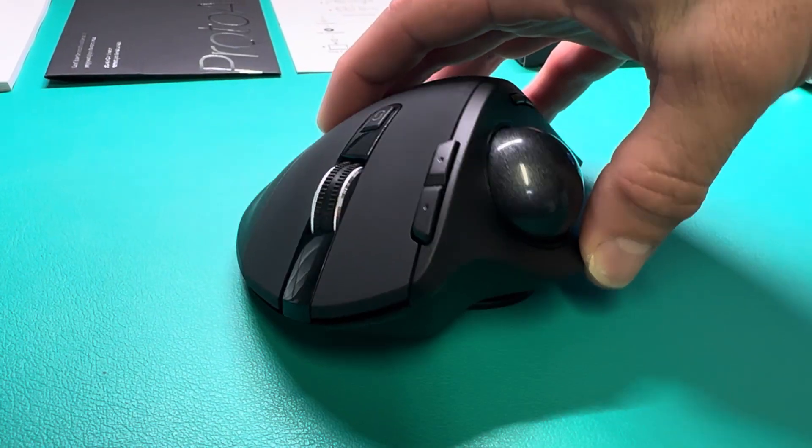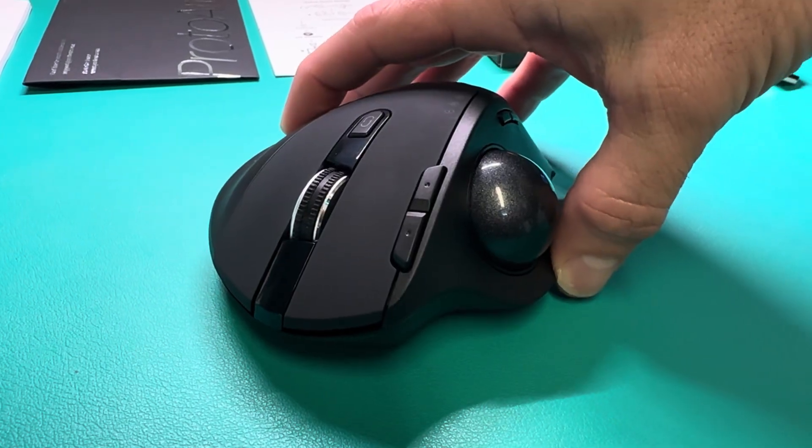It also has a degree tilt on it, so you can do zero degrees or my favorite 20 degrees. I prefer my hand at more of a 20 to 30 degree angle — that's probably the best angle right there. Everything is real smooth and quiet.